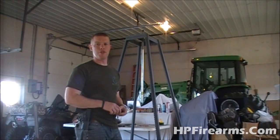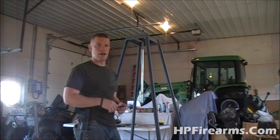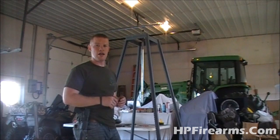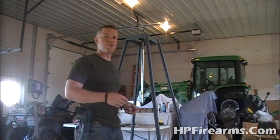Hey guys, Bobby Hughes here with HP Firearms, and today I'm back to bring you episode four of the homemade electric producing windmill project. It's a bit of a tongue twister.